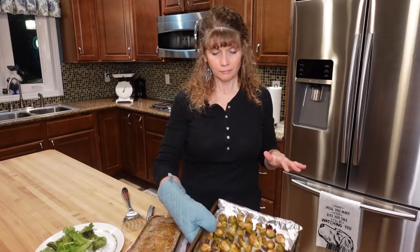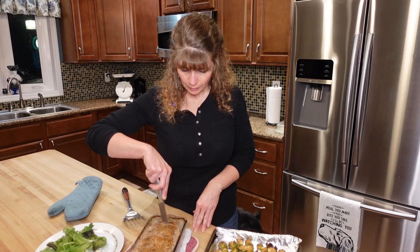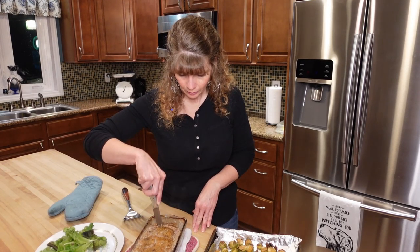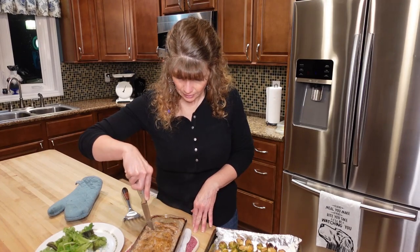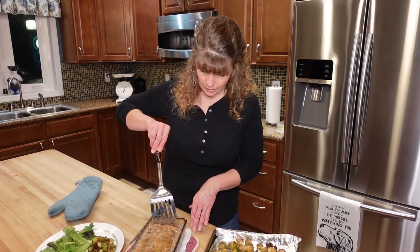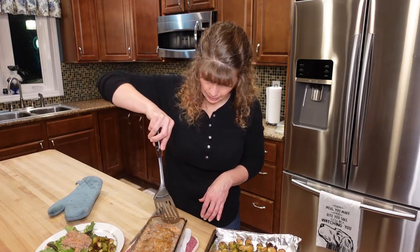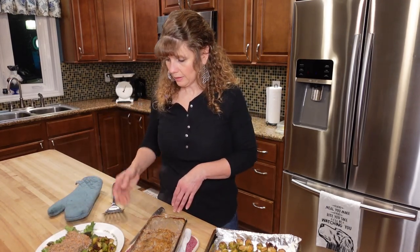Our Brussels sprouts are out of the oven and the meatloaf has been cooling for 15 minutes. We're going to slice it up. One quick tip: make sure you squeeze out that cauliflower rice as well as you can so there's not a lot of liquid — there seems to be a little more liquid in here than normal. The first piece is always the hardest. We'll scoop some Brussels sprouts on the plate. You could obviously use any vegetable you have on hand. You can see the carrots in there and the onions — it smells delicious. There you have it: meatloaf and Brussels sprouts for dinner tonight.